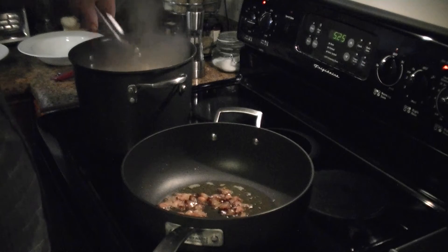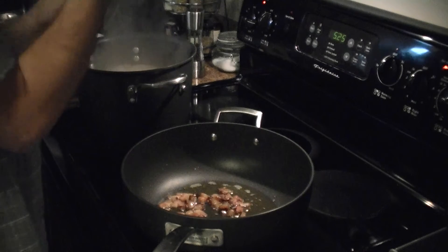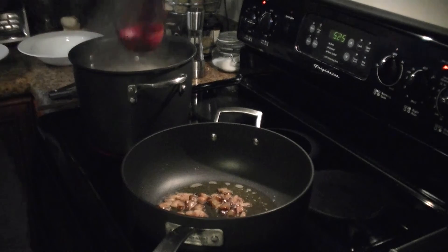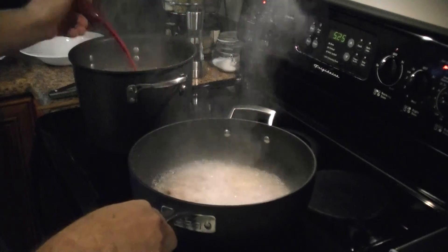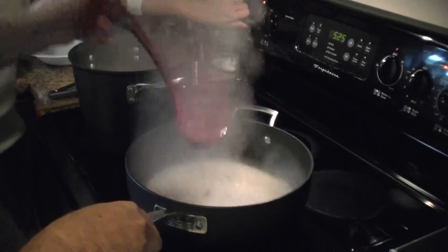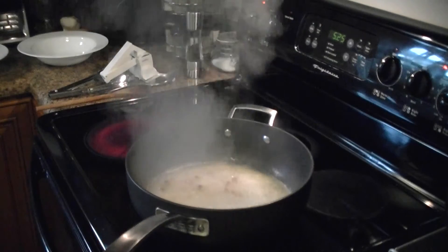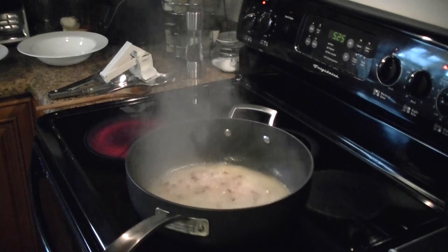We're going to test it here — just take a strand out, break it in half, take a bite. You want it just before al dente because we're going to finish the pasta in the sauce. My guanciale is rendered, so I'm going to add a couple of ladles of pasta water to the guanciale. It's going to bubble up a little bit. We're going to let that boil off — it'll steam and get some of that guanciale smoke flavor into the water, which is going to help finish our sauce.